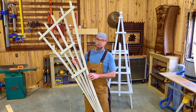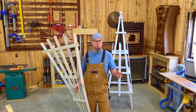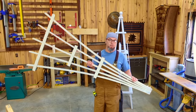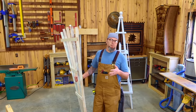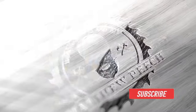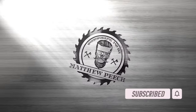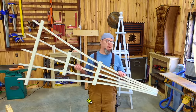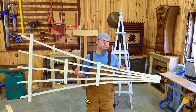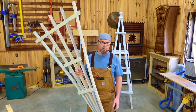Welcome back guys. So today I'm actually going to be redoing an old video that I did, one of my very first ones, and it is this garden trellis. In the original video it was very poorly made and I made a couple of mistakes. I had a ton of people comment asking for plans, so I'm going to show you exactly how to make this.